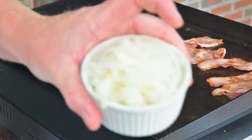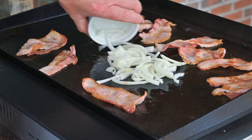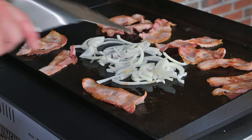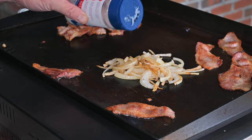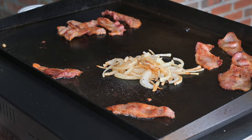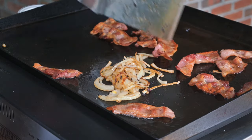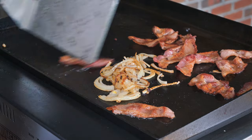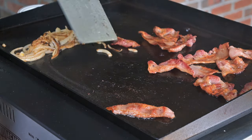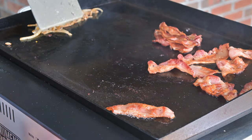Of course we've got to go in with some onions to soak up that bacon grease — we're never going to waste bacon grease in this house. Put them on and let them cook right beside the bacon. Don't forget to salt your onions; I'm going in with some Redmond's Real Salt, my preferred salt. Cook the bacon until it's almost done, give it a flip, and cook for a couple more minutes. Keep the bacon moving so it cooks nice and evenly.